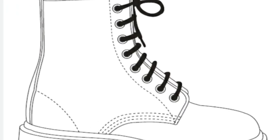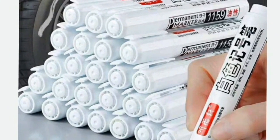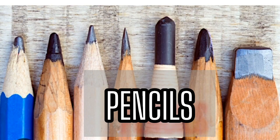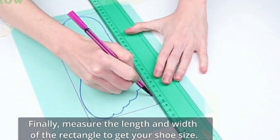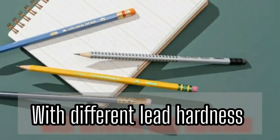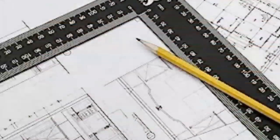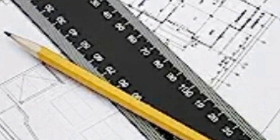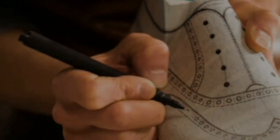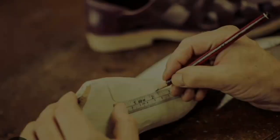In making Dr. Martin's boots pattern, you also need marking tools. You have pencils, pen, chalk and others. Mechanical or regular pencils with different lead hardness — HB pencil, 2H and others — are essential for drawing and marking on the pattern paper. Another marking tool is marking pen or chalk, which are used to make important markings such as key points, notches and grain lines on the pattern.